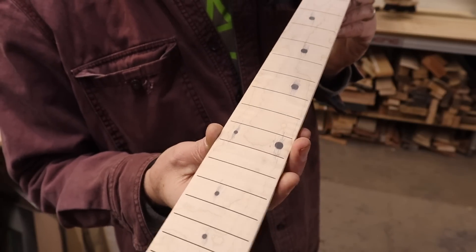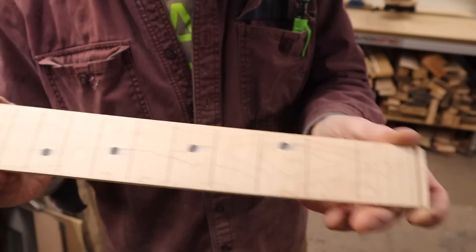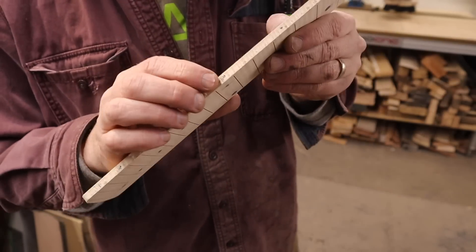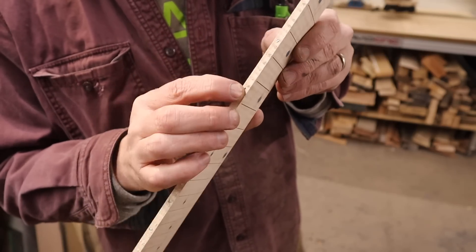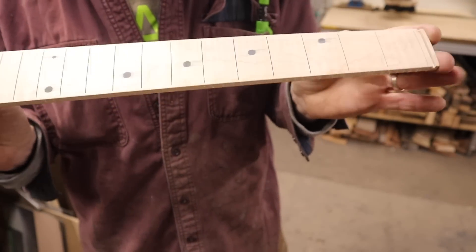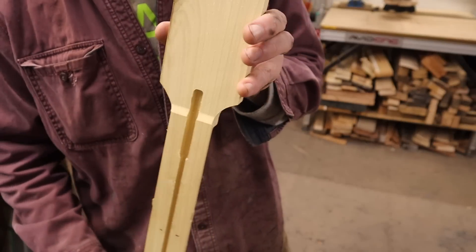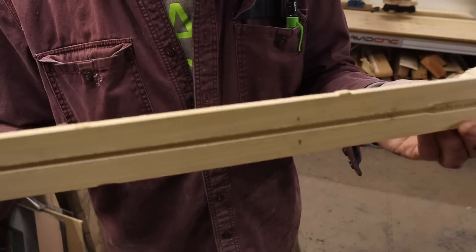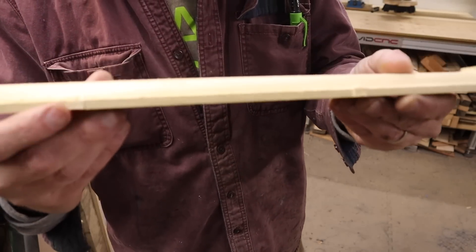Here is the fingerboard - this is basically exactly what it looks like right off the CNC machine, except I did sand it starting at about 80 grit and working up to about 320. I used little pieces of steel from pop rivets for side markers - I just think that's a cool little reclaim project. And your neck: on this one I did the blank headstock, which is designed for a three-by-three. This is right off the CNC, I haven't sanded it. I did make sure to carefully remove the heel tab because it's important for it to fit inside the pocket.